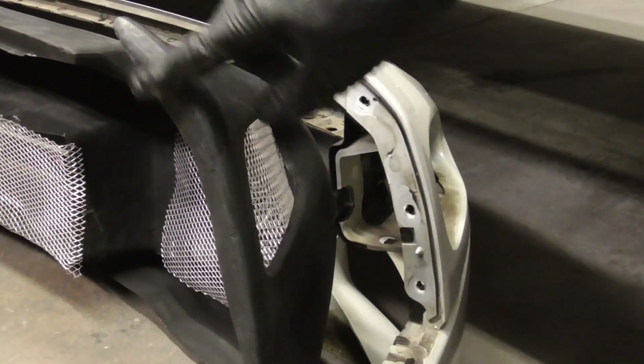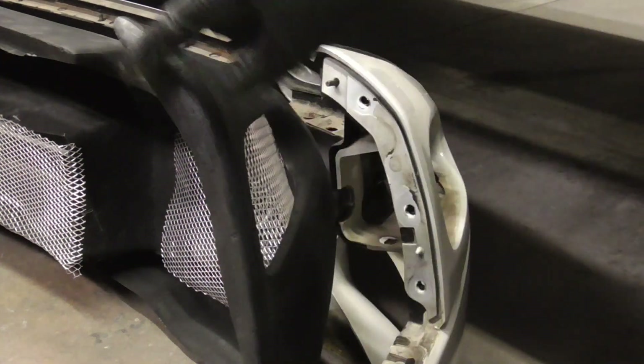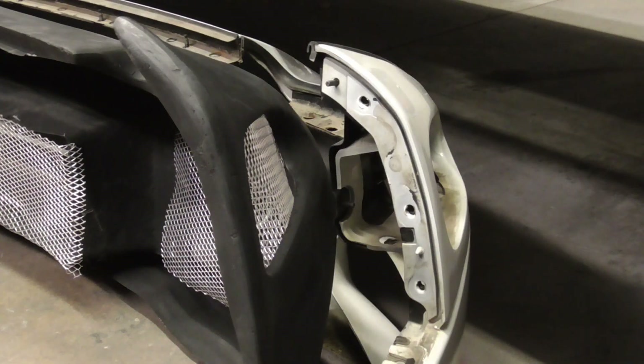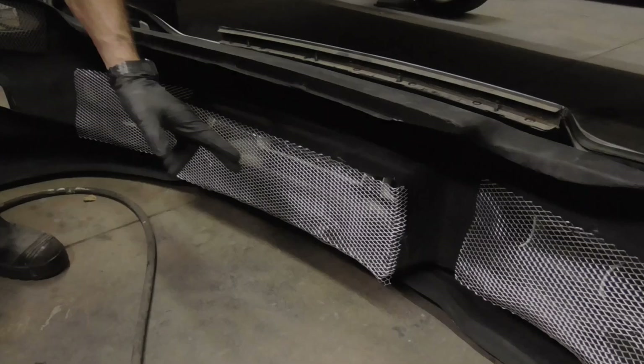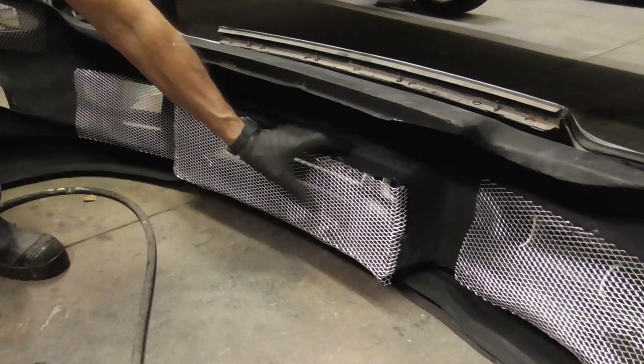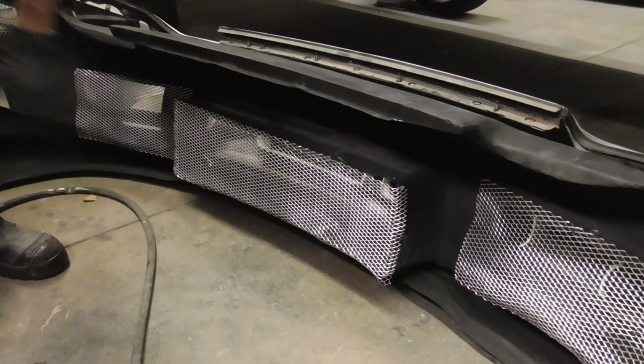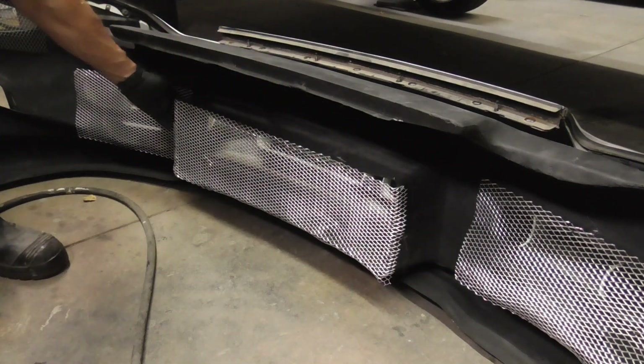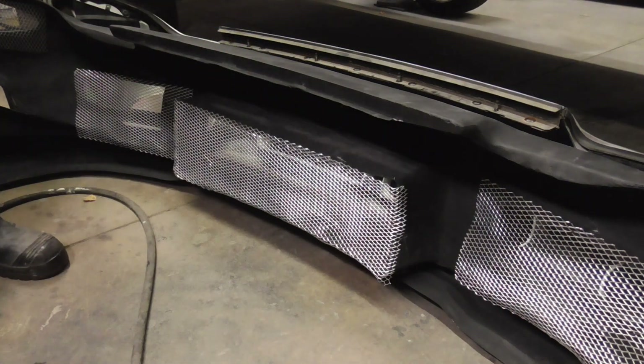You can see there's quite a bit of difference, so we've got some work to do — cutting and carving to get this to fit. One other problem is the OEM bumper reinforcement runs right into this, so we're going to cut it back a little bit and then paint the bumper reinforcement flat black so you don't notice it.